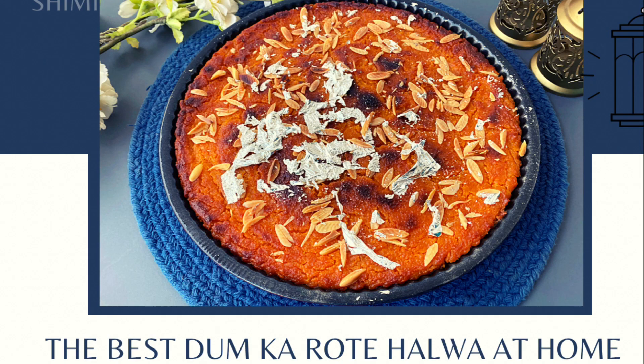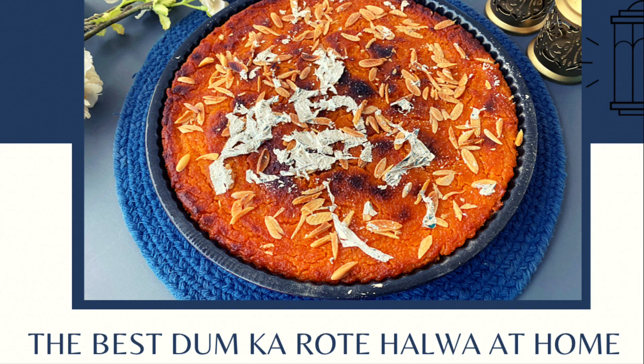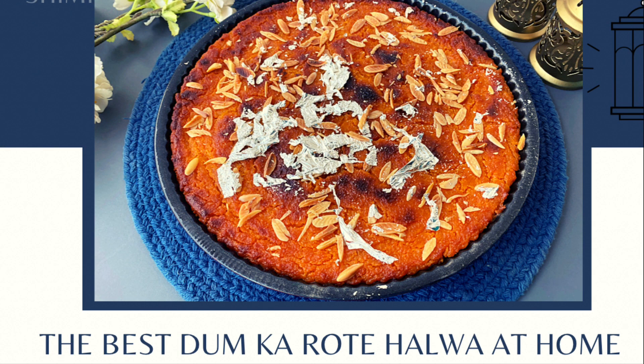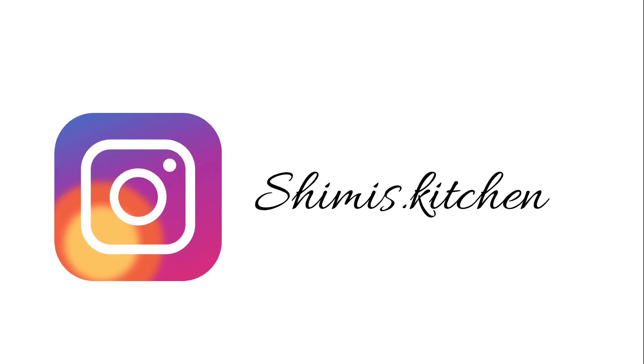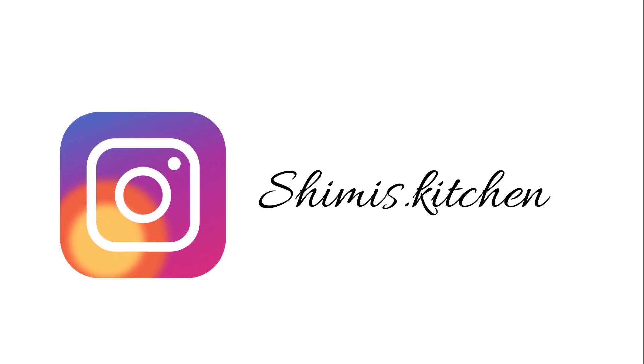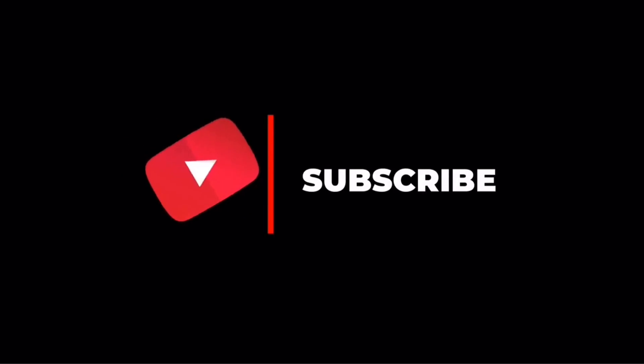Damka Rot Halwa is ready to serve — this halwa is what you would die for, it is so insanely delicious. It is very popular in Chennai; people from other states and cities never fail to buy it when they visit. Now you can make it yourself at home — it is very easy. Try this and let me know how it turned out. Post and tag it on Instagram at me's dot kitchen, subscribe to our channel, click the bell icon, and have a nice day!